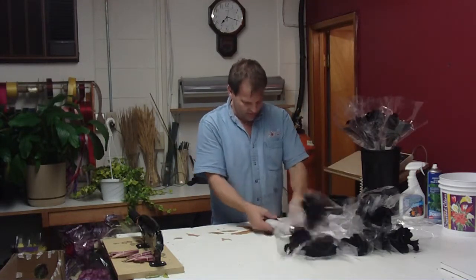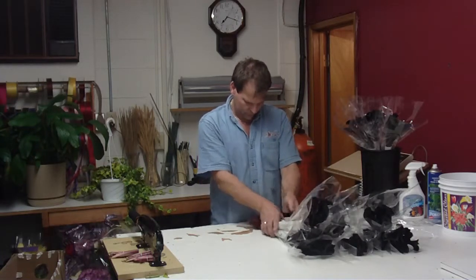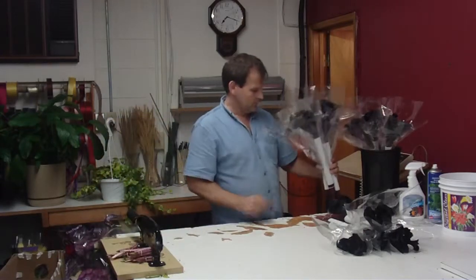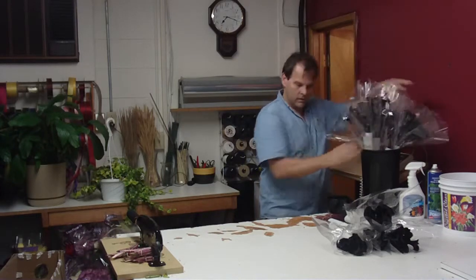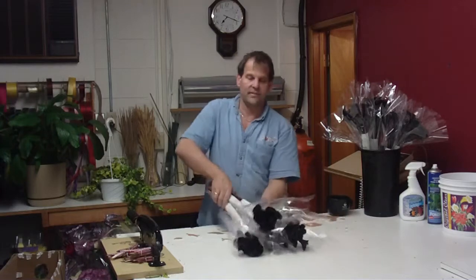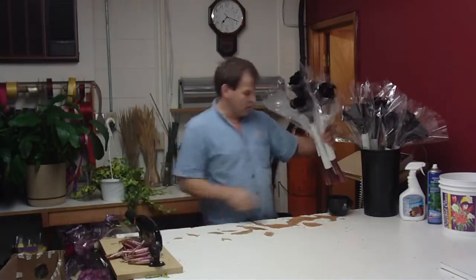These are 10-stem bunches. They're packed 160 stems to a half box, 60 stems to a quarter box.